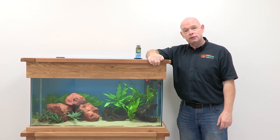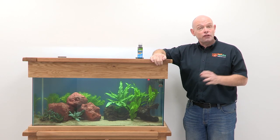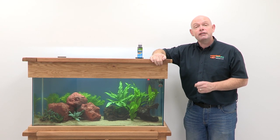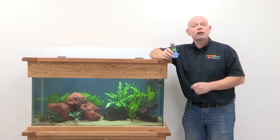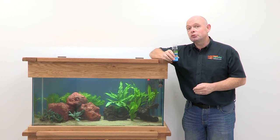Welcome back to First Time Fishkeeper. By now your tank should be ready to add the first fish. As we discussed, your aquarium needs live bacteria to function properly, and after several additions of our starter culture, ours is ready for a small group of fish. The Hydra filter means that any toxins will be immediately removed, but if you're running a different style of filter, you won't have this safety net. We'll add another dose of our starter culture to give the bacteria a boost, and with the waste from the fish they'll soon multiply.